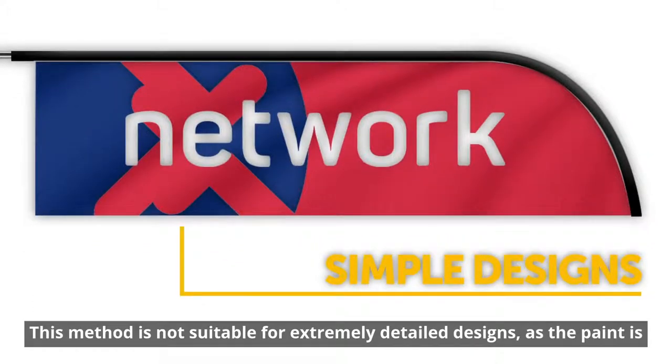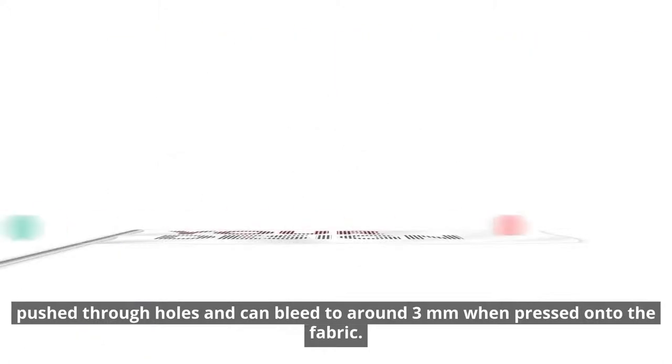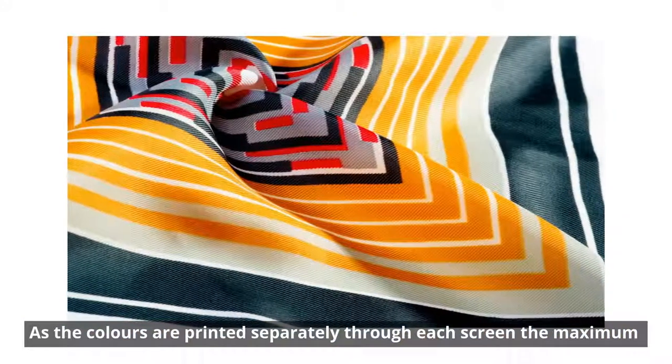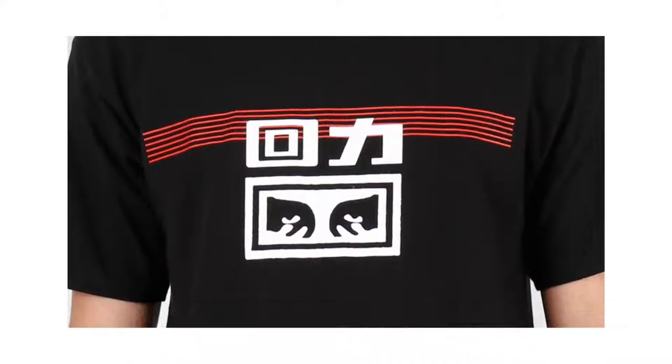This method is not suitable for extremely detailed designs, as the paint is pushed through holes and can bleed to around 3mm when pressed onto the fabric. As the colours are printed separately through each screen, the maximum amount of colours you can print is 4, and it is not possible to mix colours as you can with digital printing.